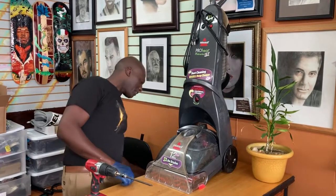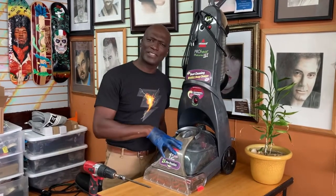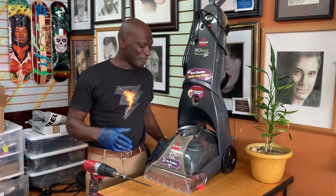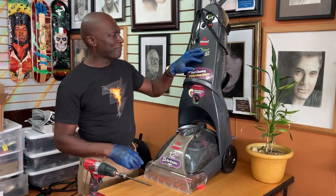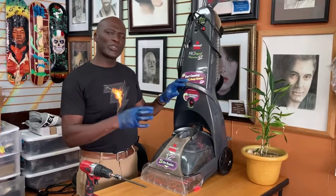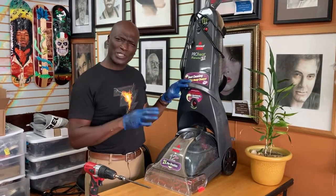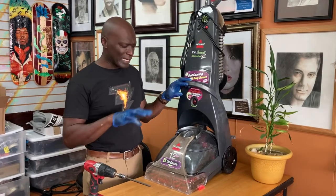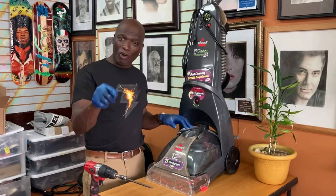Welcome back. This video is from a request. For those of you who've never worked on a Bissell 2x, if you still have one of these, this video is showing you how to replace the motor. I'm going to try to go through it as quickly as possible without dragging it out too much, and I'll explain as I go.